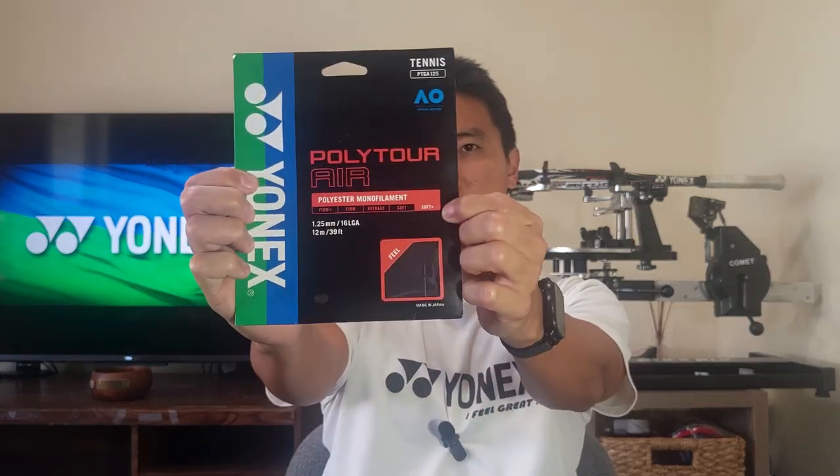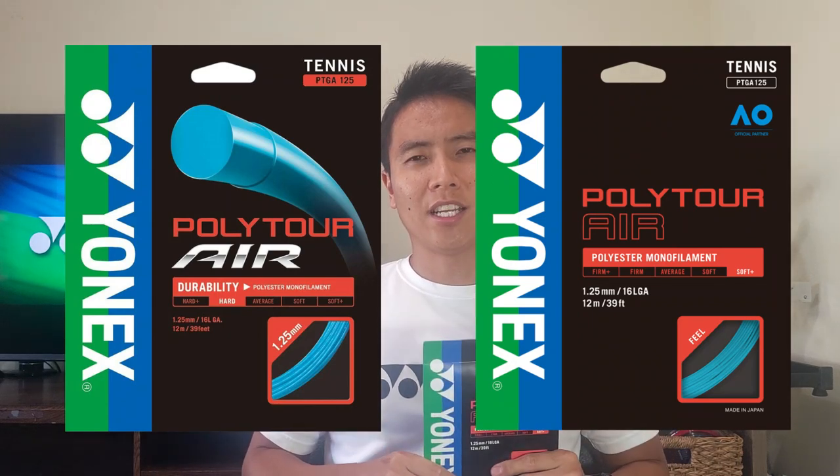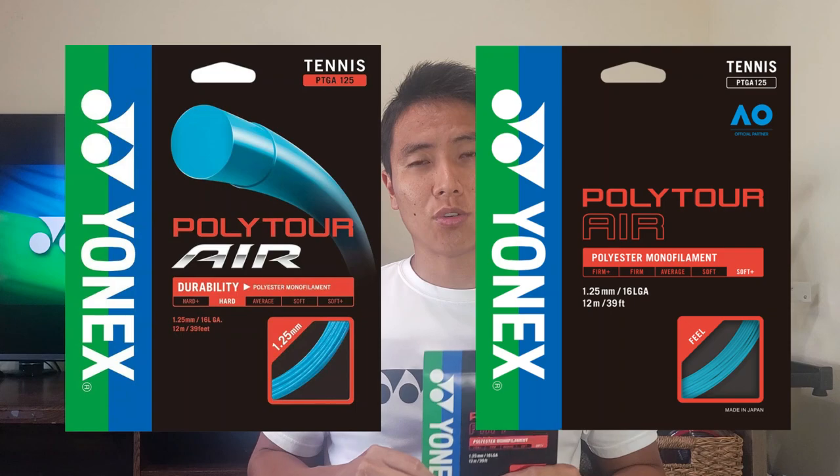Yonex has a stiffness meter on their packaging. On the older package this string is listed as 'Soft Plus,' but on the newer packaging it's rated as 'Hard.' As far as I know they didn't change the construction, so I'm not sure why they made that change — it might be a liability issue. Regardless, this is supposed to be the softest polyester in the Yonex lineup.